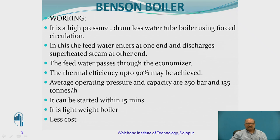So here this Benson Boiler — the importance we are going to understand first, then we will go for the working. So it is a high pressure boiler, drumless water tube boiler, using forced circulation. The word 'drumless' is used with the intention that in the case of the Lamont boiler, we have a separating drum, which is not present in this particular Benson boiler. Because of this, the total weight of the boiler is going to be reduced.